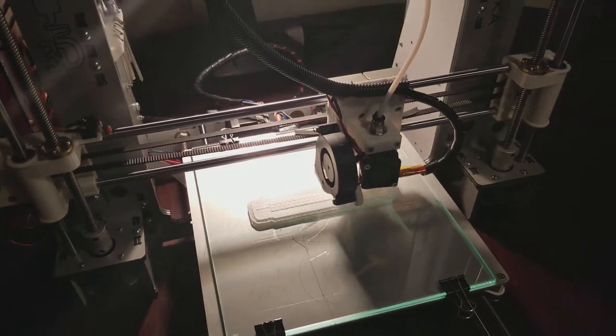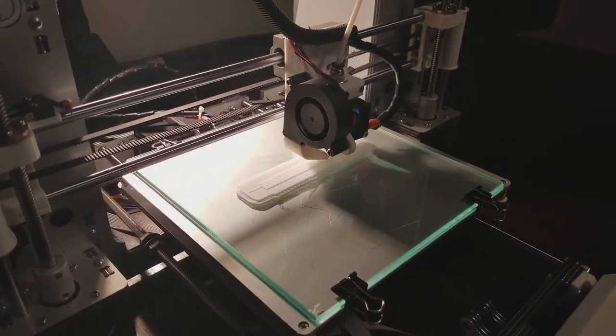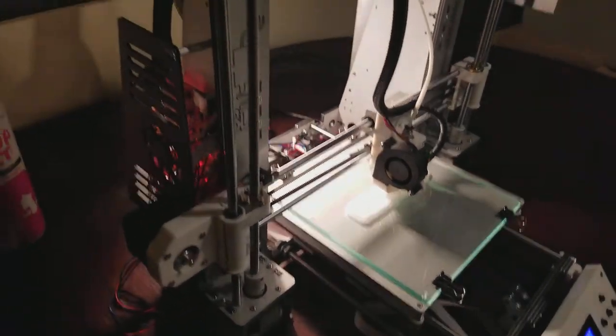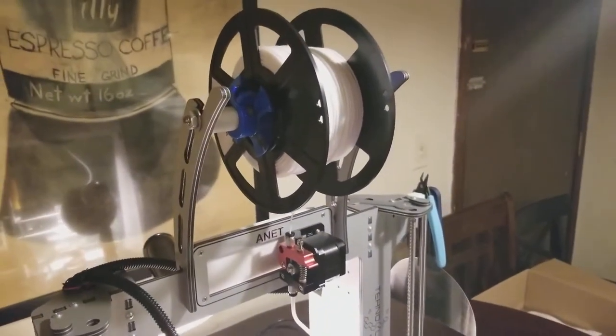All I hear is the stepper motors and that cooling fan duct action going on. I am printing a Star Wars part right now — there's a bridle right up on top.